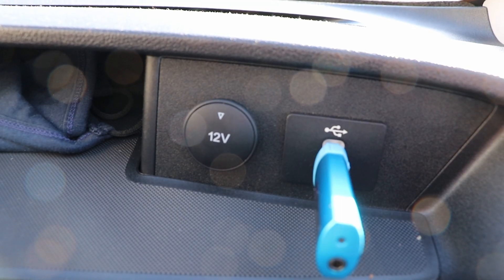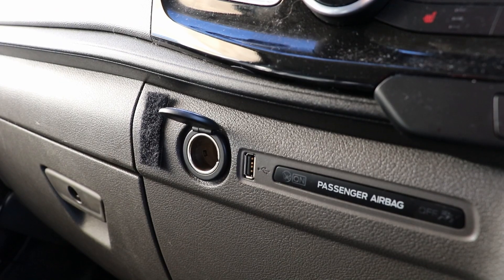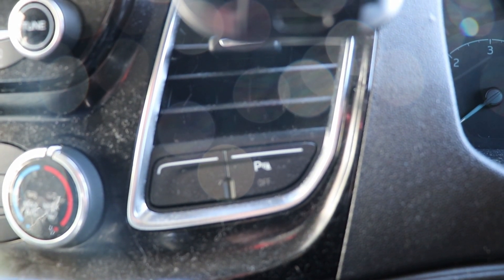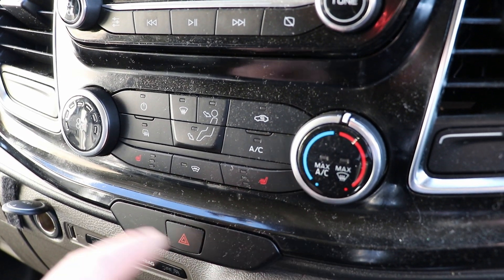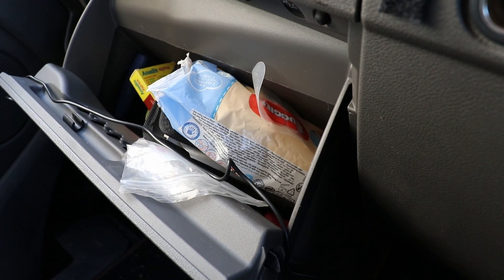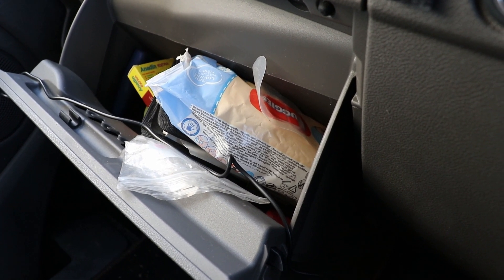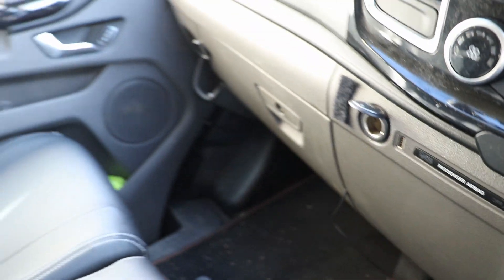You get a USB and 12-volt on the dash, storage on the front on the passenger side, 12-volt and USB on the front, parking sensors, aircon, and a little bit of dust. And quite a small glove box, to be honest — big enough to hold the manual, some baby wipes, and headache tablets. Every essential needed for van driving.